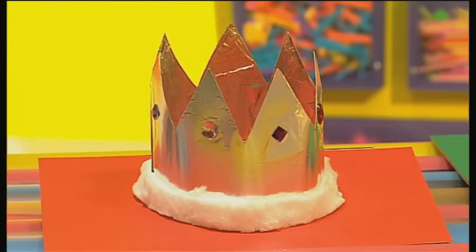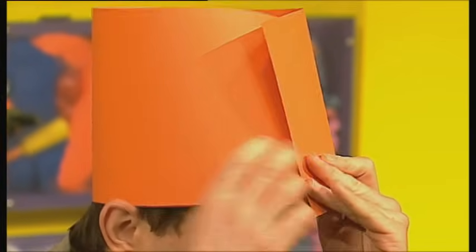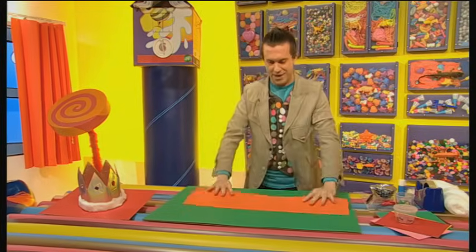Now, to make your crown like this one here, first check your long piece of card is long enough to go all the way around your head with a little bit extra to spare. Yeah, that seems about right. Perfect.